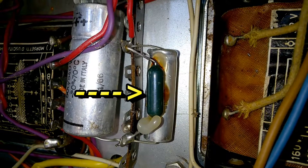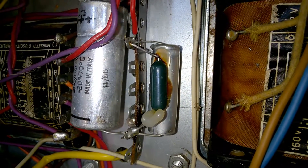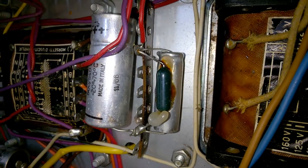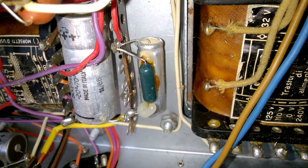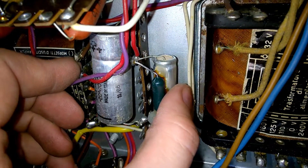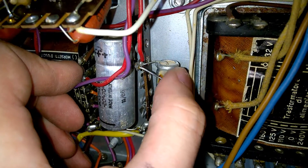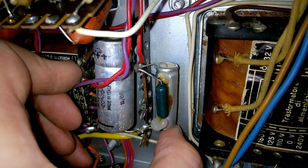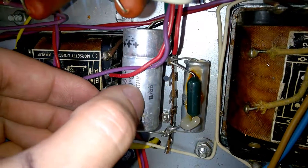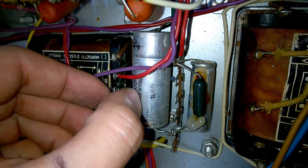Oh no, that's bad. Someone stuck this resistor directly to an aluminum electrolyte capacitor, and of course this is bullshit — the capacitor will dry out real quick. I guess this is an original cap from the 1960s, around 1966.